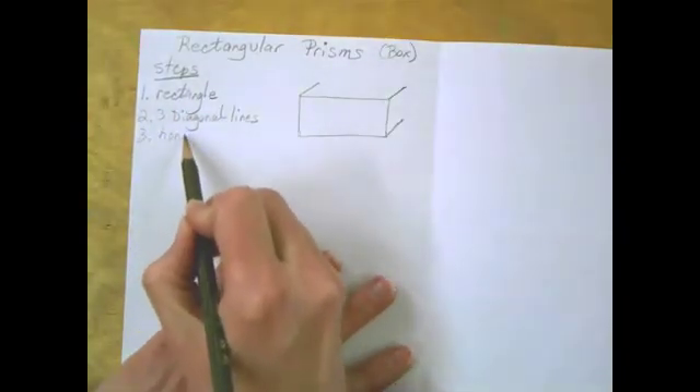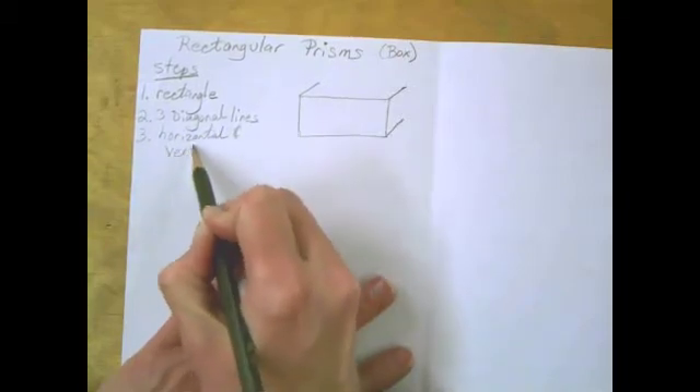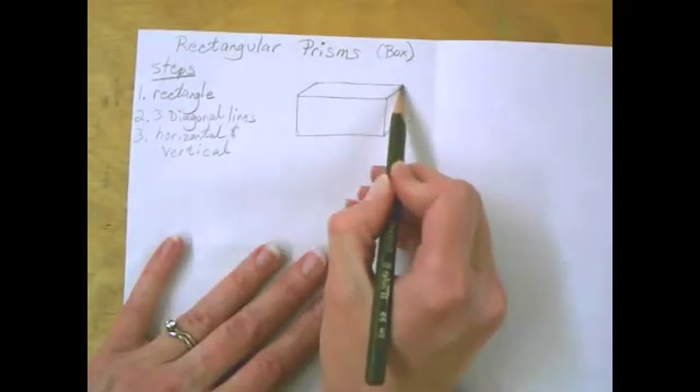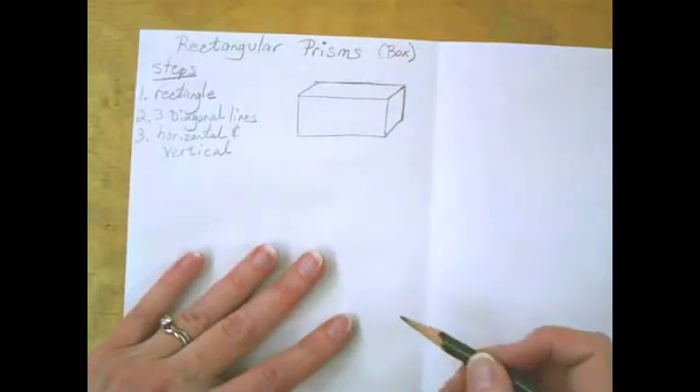Step three is to draw a horizontal line and a vertical line. Horizontal means straight across, so I'm going to connect these two. Vertical means up and down, so I connect those two.